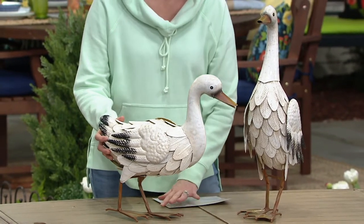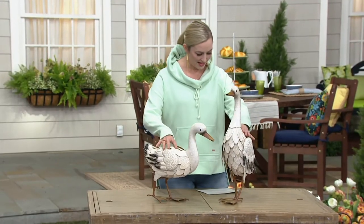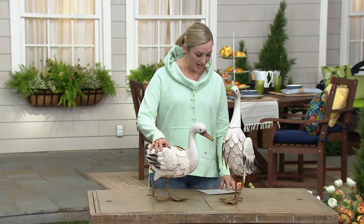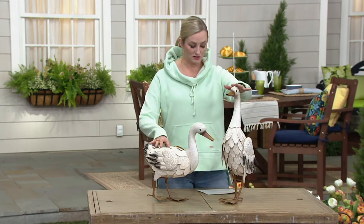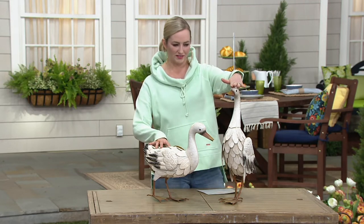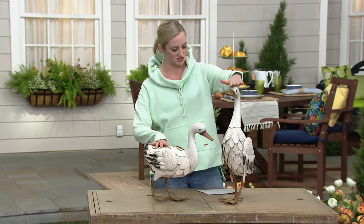Down to the adorable webbed feet. And again, you're getting two ducks. They are metal, and we're going to get to all of the details in the construction and the height. The tallest one is about a little bit over 17 inches — I'm going to say more like 18 inches tall.